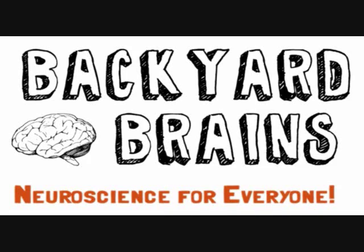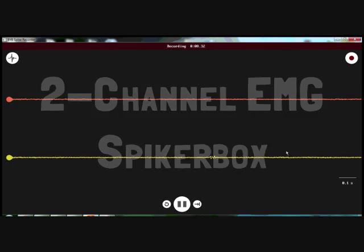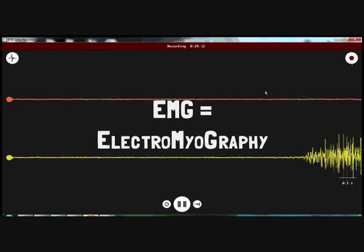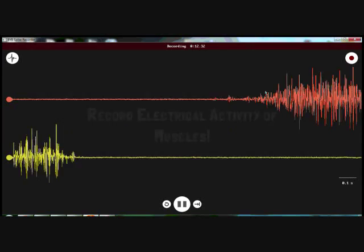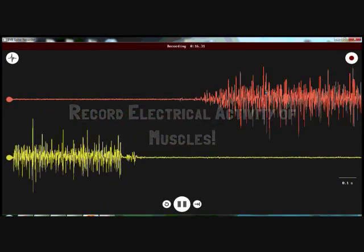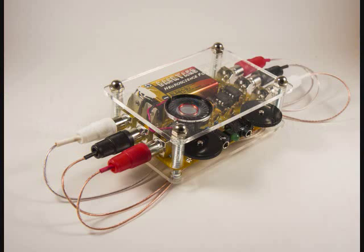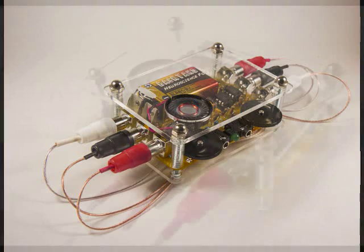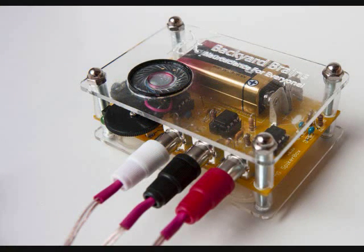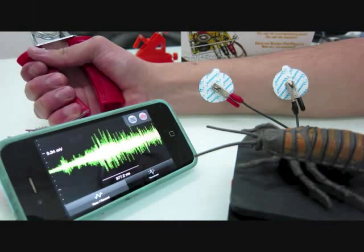Backyard Brains introduces the 2-channel EMG Spiker Box. EMG is the acronym for Electromyography, which is the technique for recording electrical activity in muscle. With the 2-channel EMG Spiker Box, you can still do all of the classic experiments we created for the 1-channel EMG Spiker Box, such as recording from small muscles, capturing single muscle action potentials, and investigating muscle fatigue through EMG.